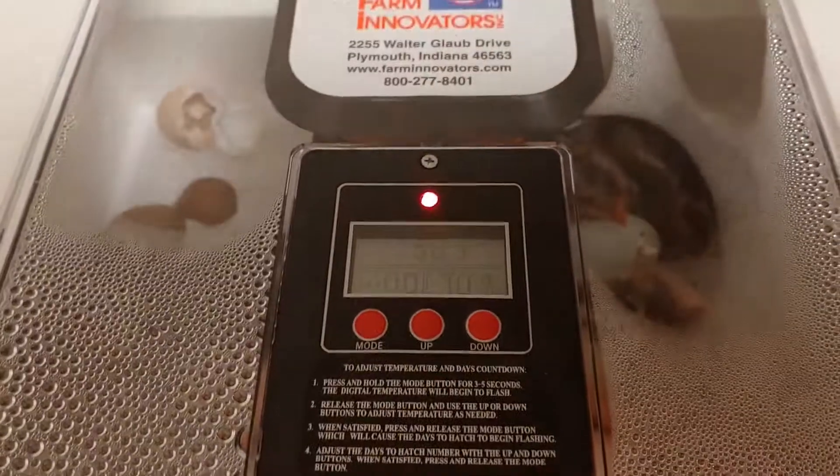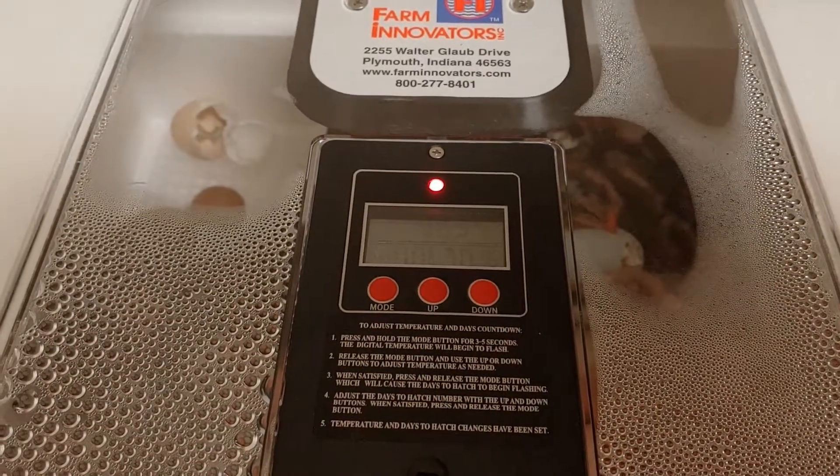Anyway, hope this helps, and we'll show you the result of the babies after they're all out and in their brooder.